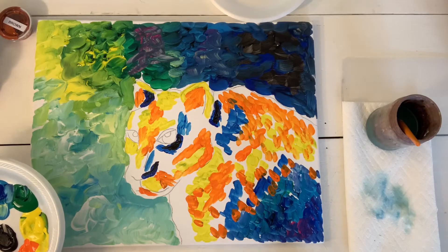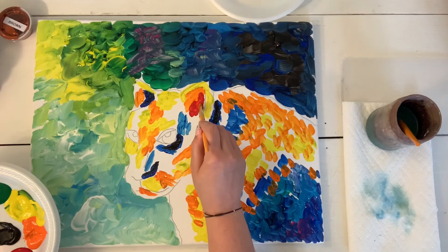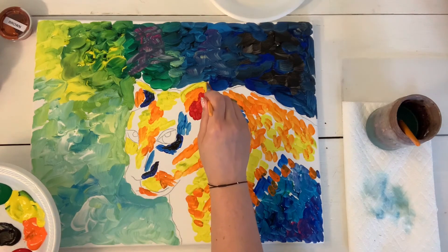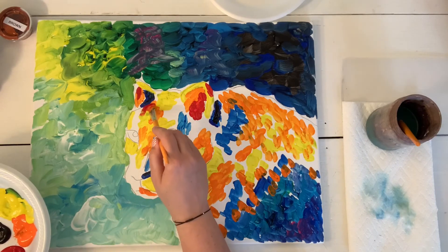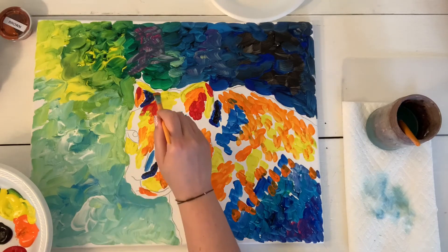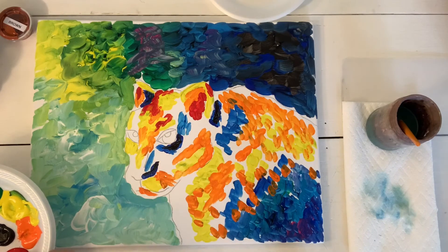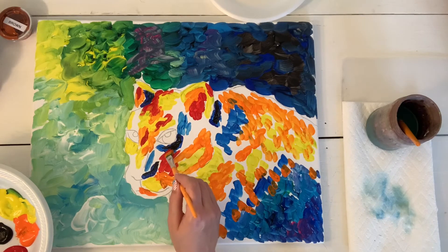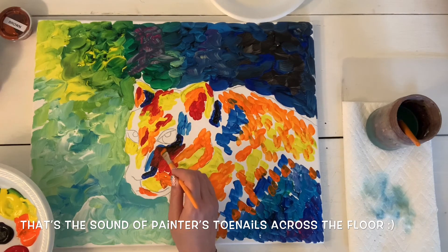Now I'm going to switch to red. I'm going from lightest to darkest, so I'm going to pick up some red and start adding it in the areas where I've also got orange and yellow — a little bit of red inside the ear. If I'm going too fast, pause it, get caught up, and then pick back up with me. I'm adding a little bit of red on top of the head, above the eye. I'm going to mix the red in with the dark a little bit there, taking my brush and blending it so it mixes with some of the darker blue and black.